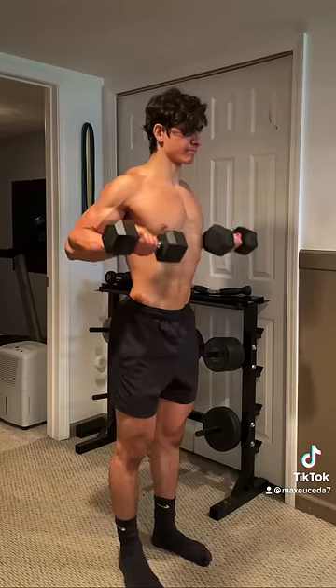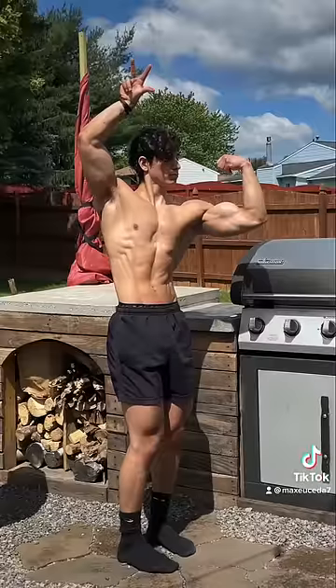Just focus on dragging the weight up and keeping it as close to your body as possible. I hope that helps and follow for more lifting tips.